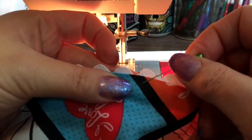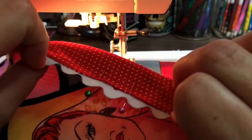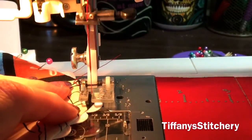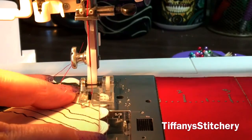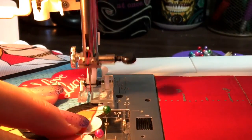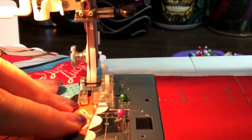Before I do my topstitching on the pockets, I'm going to pin closed the opening and make sure it's pinned right at two-eighths of an inch — that's where I'm going to be stitching. That helps it to stay closed, and then I don't have to hand stitch or slip stitch it because it's already closed up by the topstitching. Now I'm going really slow around the bottom corner of the heart just to make the topstitching look real nice. If you press it really nice, you don't need to pin as you're doing this topstitching, except for pinning that little opening closed so I know exactly where it is.